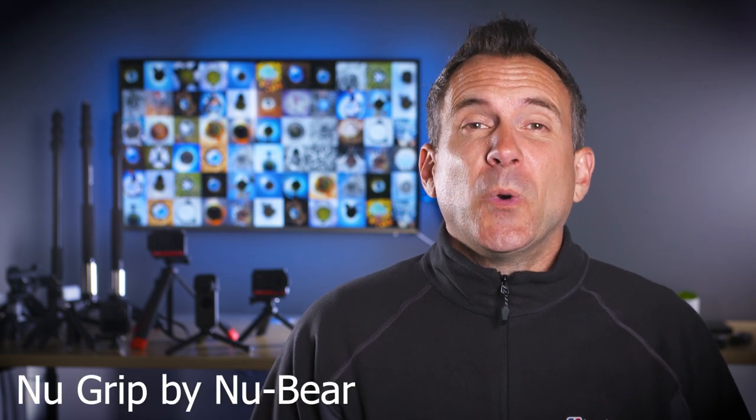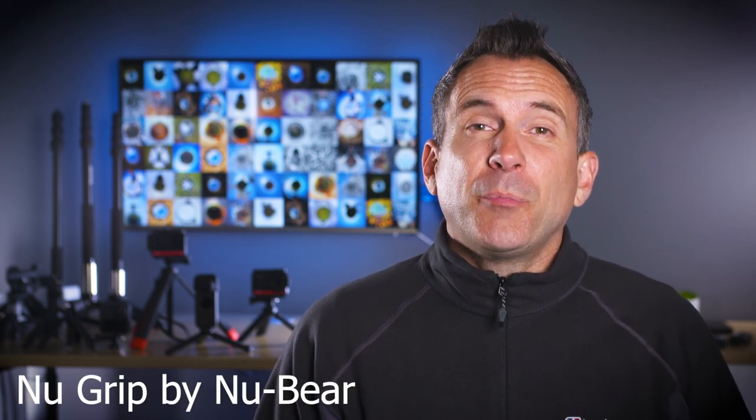I've recommended this NuGRIP 4-in-1 Selfie Stick Tripod to a lot of people before even owning one myself. I've now finally got one so let's take a look at what it's like and why I recommended it. Let's get straight to it.